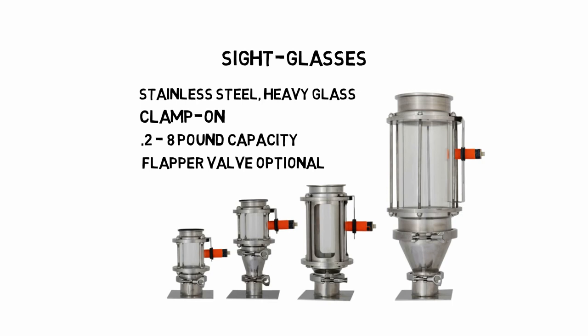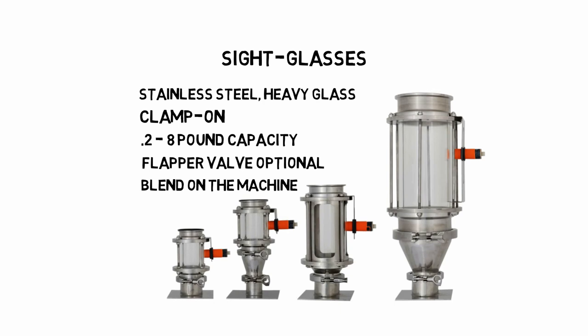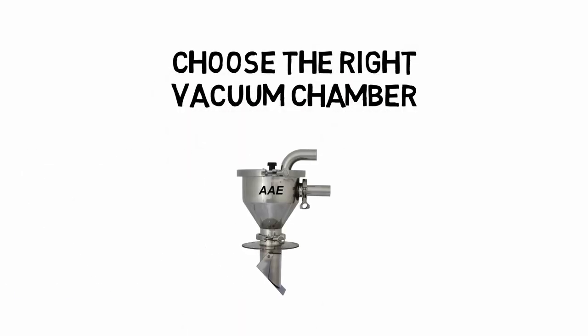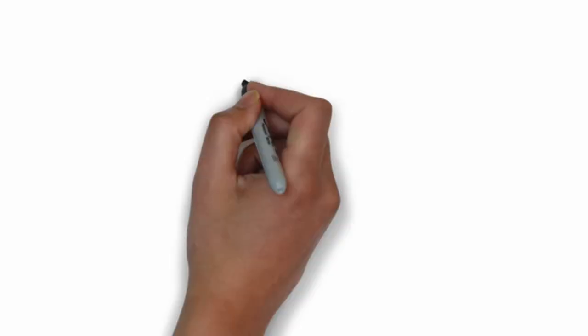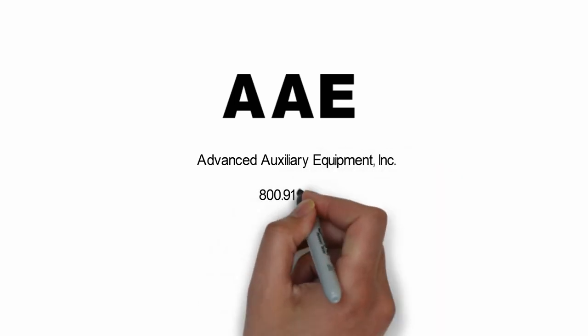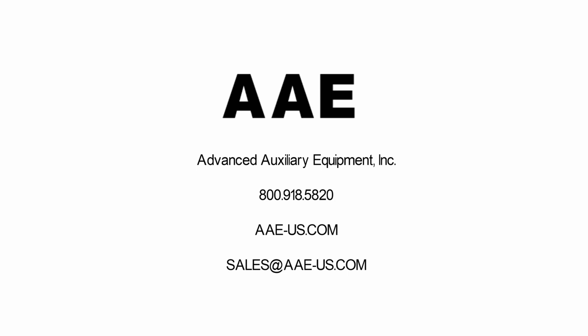You can skip the flapper on most machines. Without a flapper, we can add blending in the sight glass. It is important to choose the right vacuum chamber for your application — it should be based on the rate you are running, the number of cycles your pump is designed for, and the space you must install it. Review the brochure or contact us to make sure you select the right chamber. There is a separate video on vacuum chamber design that covers important details.